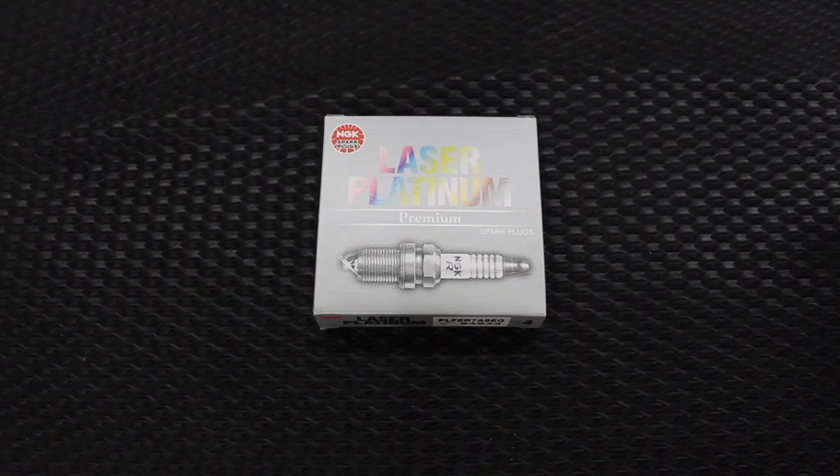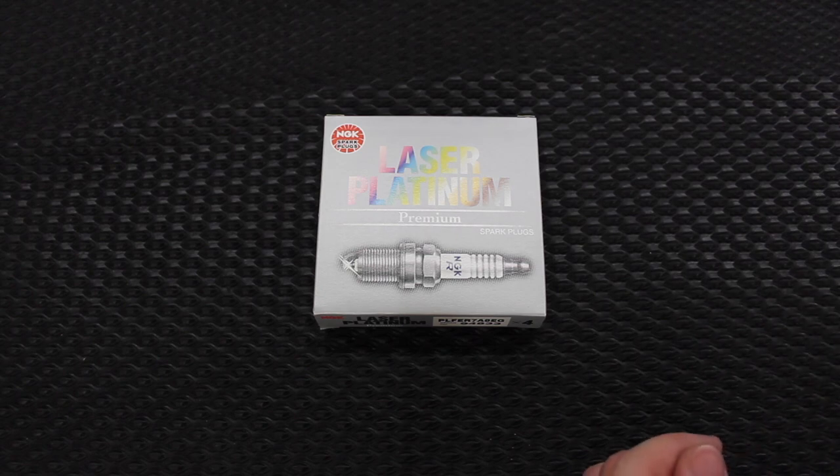Hey everyone and welcome to another one of our videos. Today I'm going to be doing the spark plug change, spark plug service, on my 2015 Volkswagen Passat.